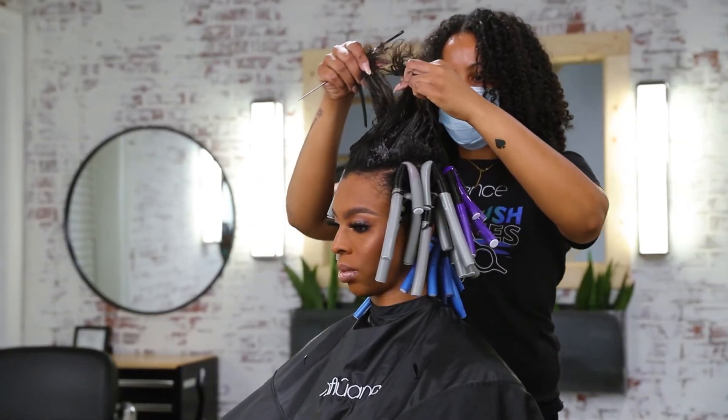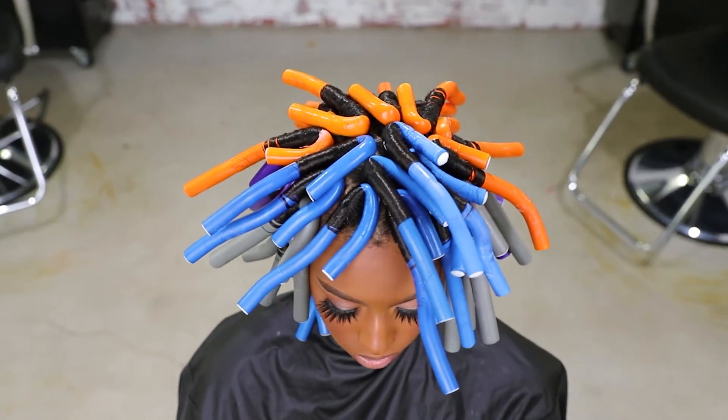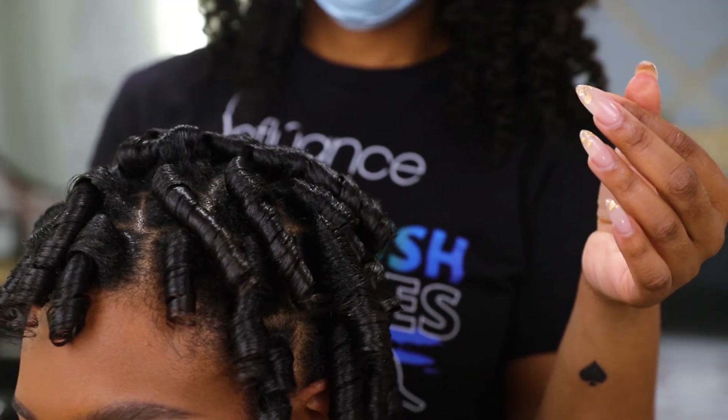Apply rods to the entire head and allow guests to sit under the dryer for the time needed to dry the hair. After the guest is dry, it is time to remove the flexi rods and fluff the hair.